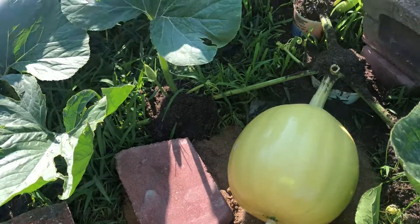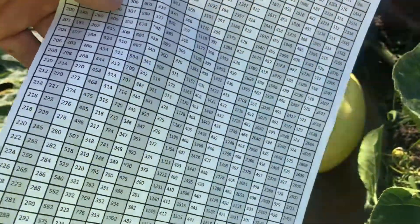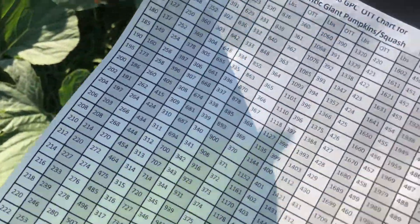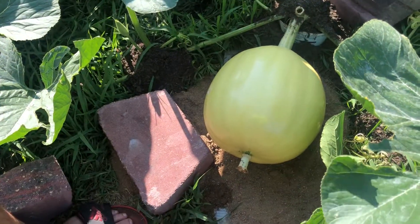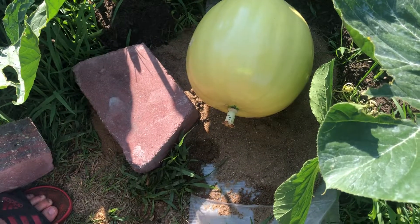We got our 2018 GPC chart. We're not quite to 160 OTT, which is the total length around — 160 would be at 99 pounds. So with our estimate we're close to probably about 54 pounds somewhere in there for 10 days.